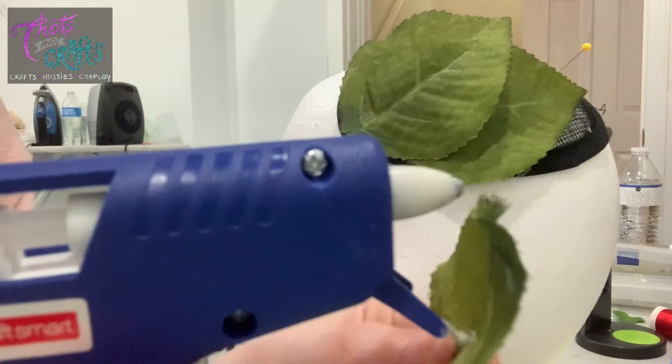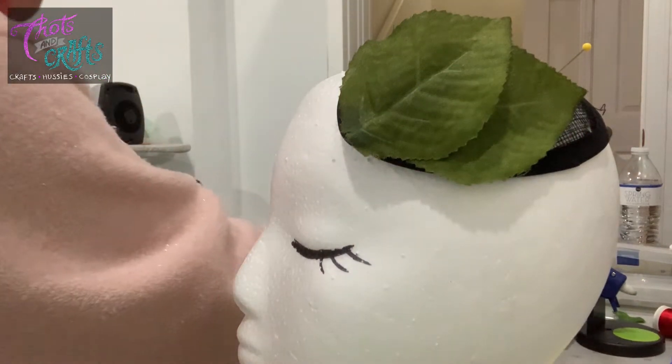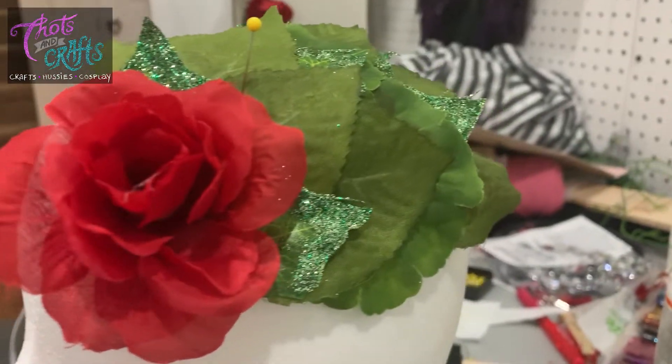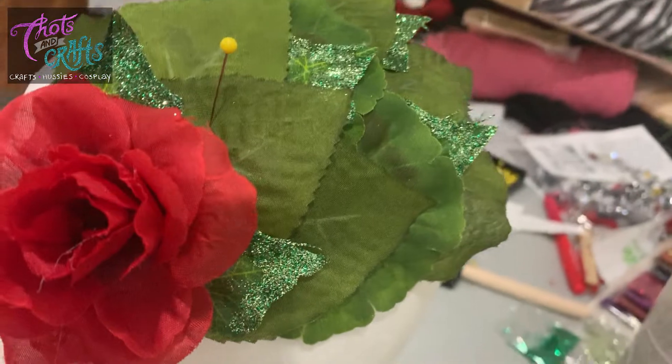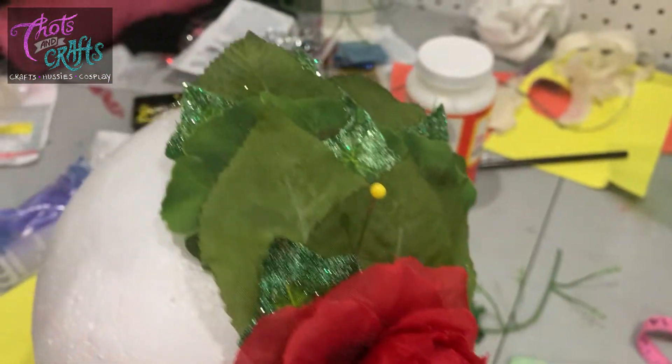Just stick that right on there and it's already covered almost half of the entire thing. Unfortunately I lost the footage showing the full process, but I basically did the exact same thing I did with the bra — gluing on these little leaves along with a flower to cover up the entire fascinator.